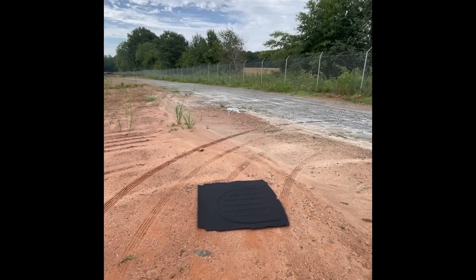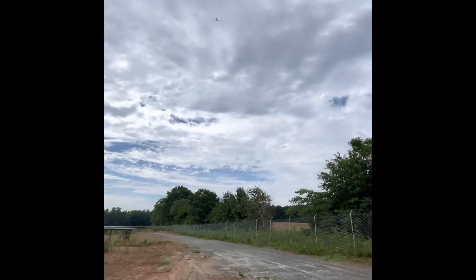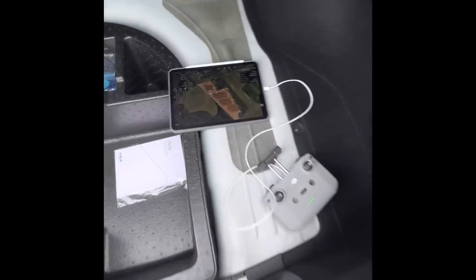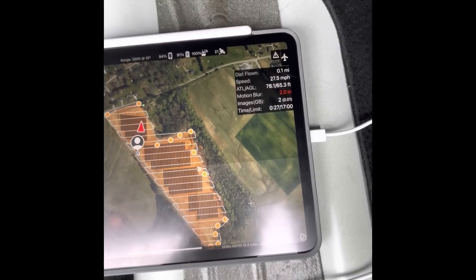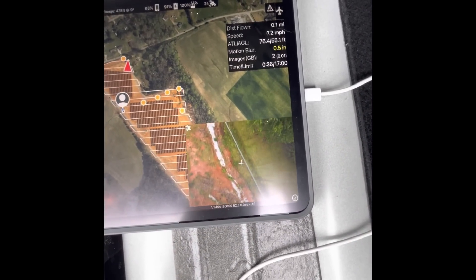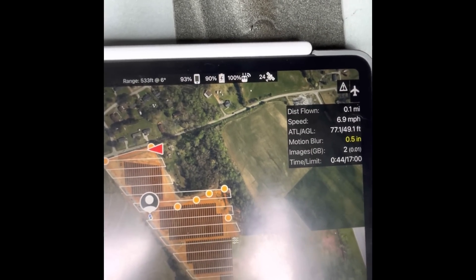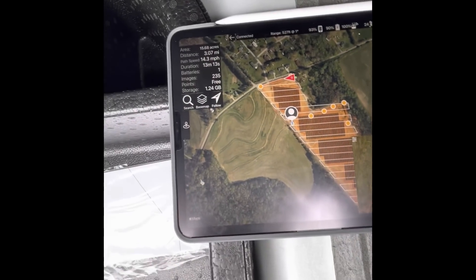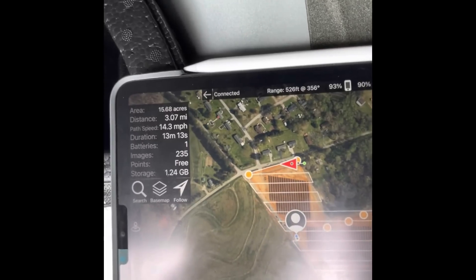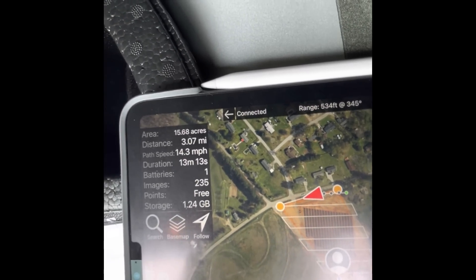The drone takes off a little bit and stays there for a while to get its bearings, then takes off the rest of the way automatically — I'm not doing anything, it just goes. Now we wait for it to be done. In the app you can slide the camera over and, after a second to load, you can see exactly what the drone is seeing. It shows distance flown, speed, time elapsed, images taken, and the flight path. That red arrow is where the drone is, and every gray dot marks a photo taken.